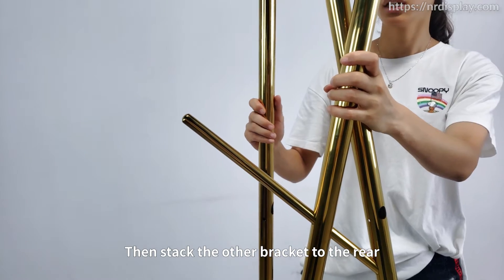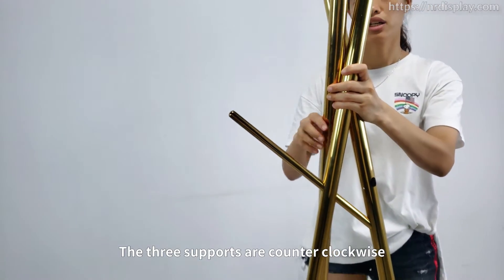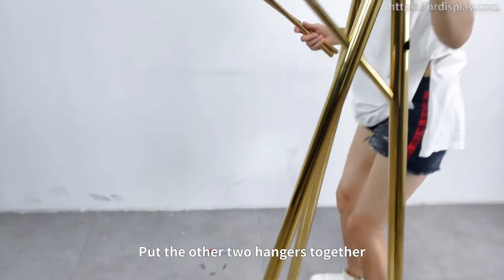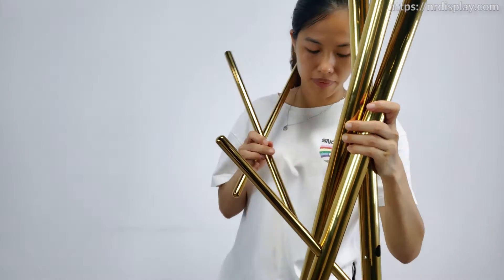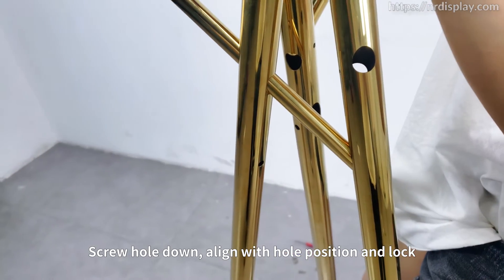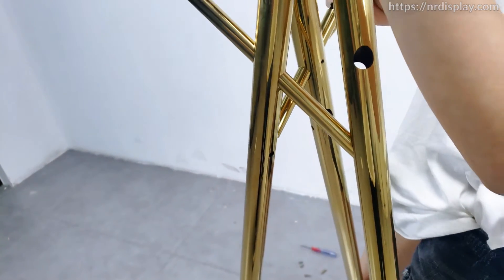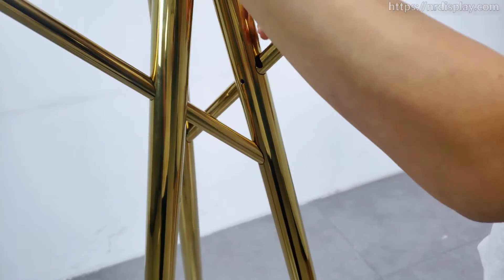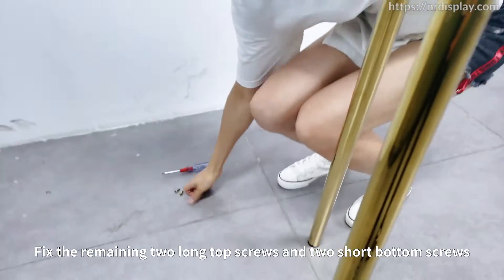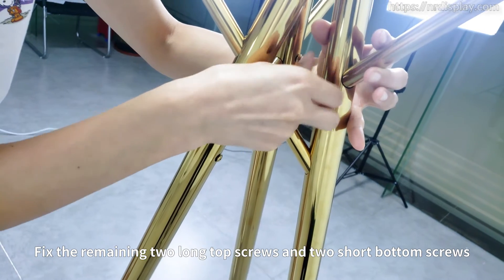Then, stack the other bracket to the rear. The three supports are turned counter-clockwise. Put the other two hangers together. Screw hold down. Align with hold position and lock. Fasten the remaining two long top screws and two short bottom screws.